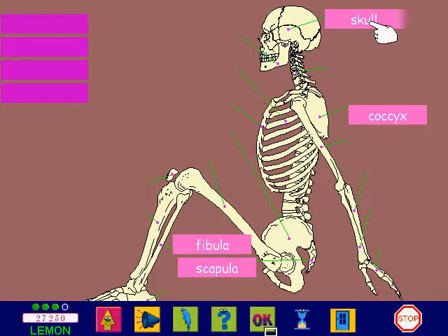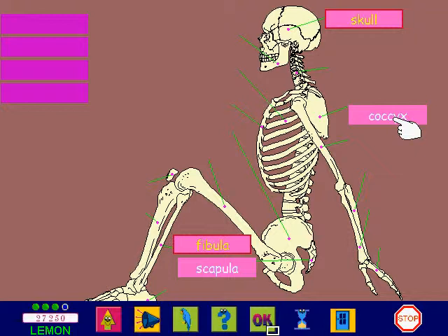This bone is the skull — that's correct! This bone is the fibula — that's correct! You can remove a label by clicking on it, and then drag the correct label into place.